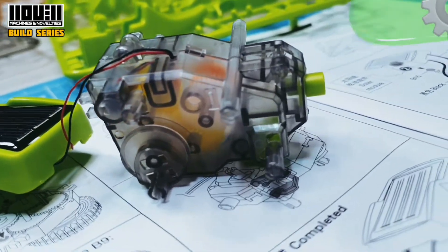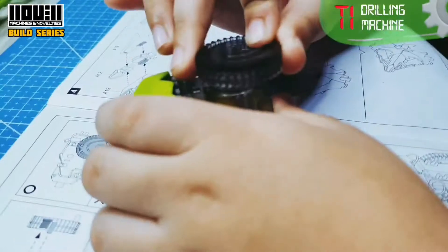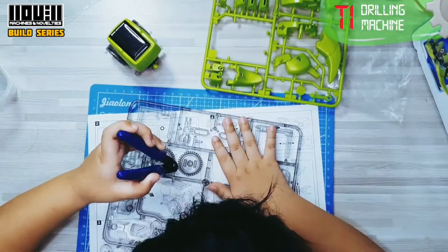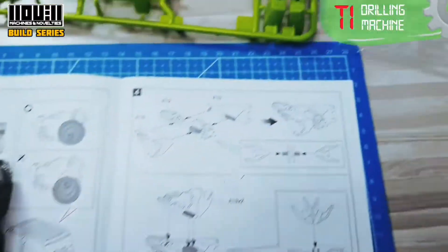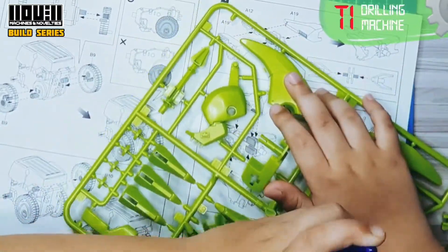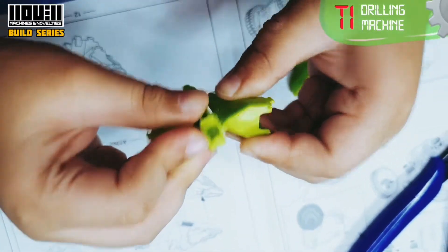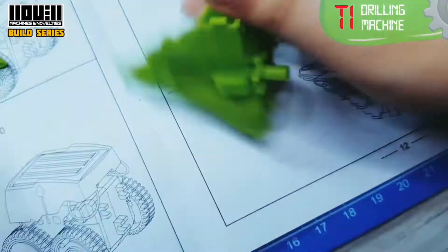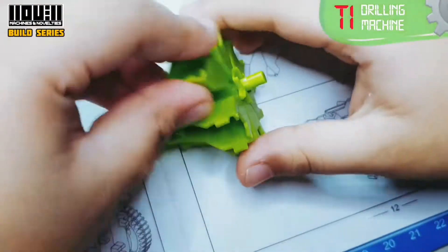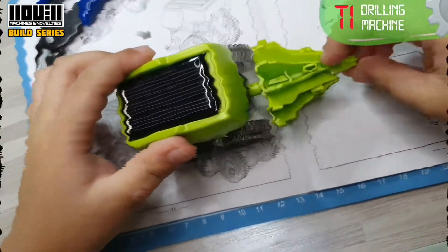Let's go and assemble the screening machine. Using the B15, assemble the solar module and the gearbox like this. Next the B9, followed by B10 for the front wheel. So creepy, right? Next, drill assembly — we need A12 and A19. Let's cut them. First the A12, then add the A19 like this. Attach the drill to the gearbox — the drilling machine is done.